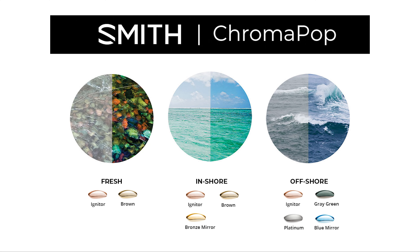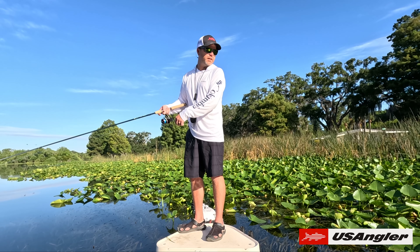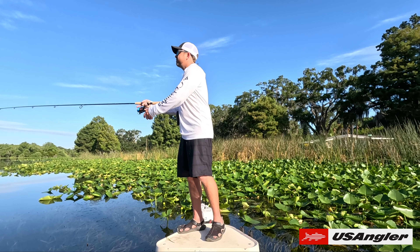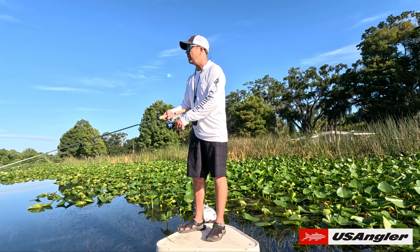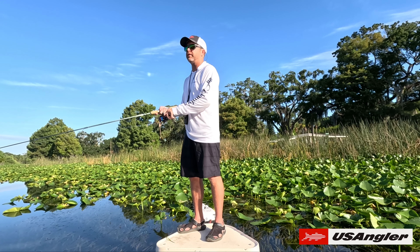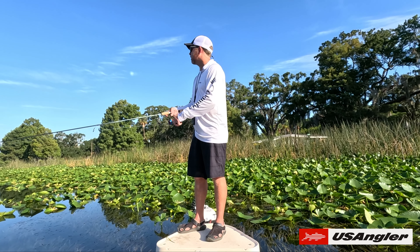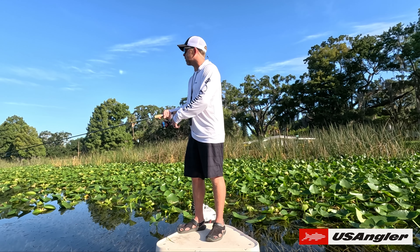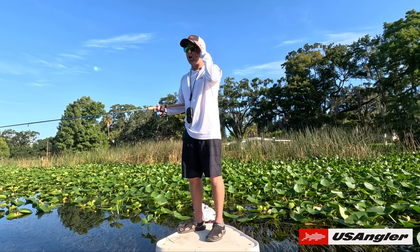It's Smith, it's got the ChromaPop — these glasses are awesome. I have no issue or concern feeling like I'm not getting the right visibility down into the water. I can see everything, honestly crystal clear — feet and feet and feet of vegetation deep. In terms of light breaking through and around the sunglasses, there's minimal amounts, but I can feel the sun hitting my face. It's not a distraction at all.